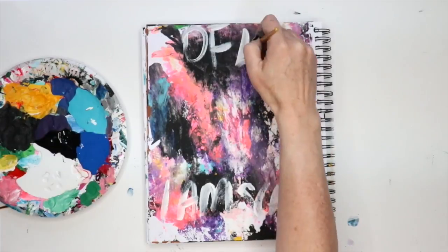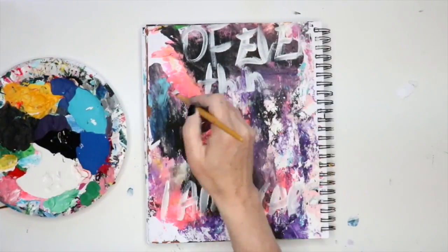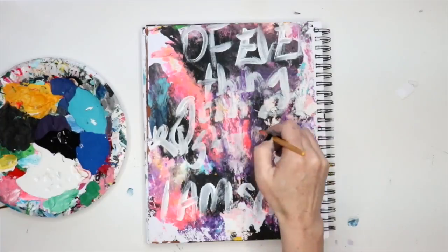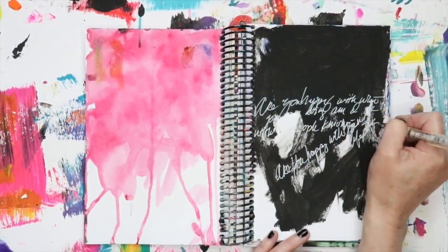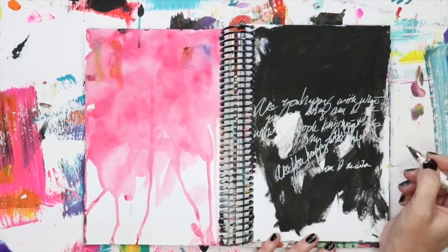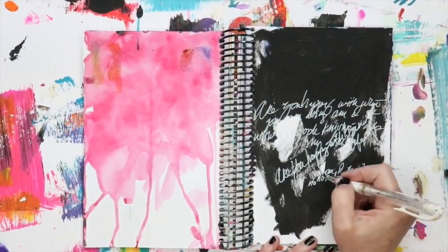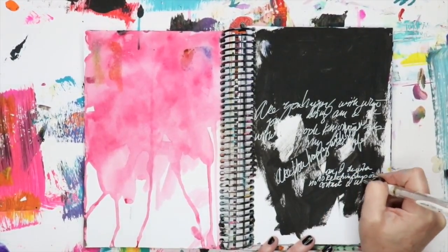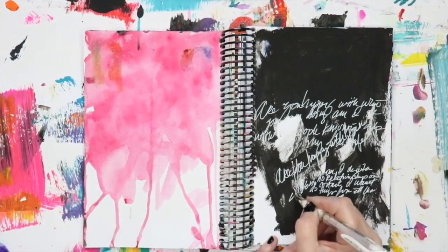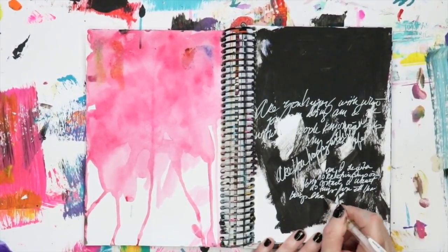Free writing can also serve the purpose of creating really interesting texture and mark-making that can be incorporated into the layers of your work. When it comes to free writing I want to keep this open-ended so you can run with it in ways that apply to your own life. You can really have it serve those two purposes during your process — using free writing to expel and release the things going on in your head, while at the same time creating an interesting surface filled with layers, marks, and contrast. I'll pretty much use any tools and materials for free writing.